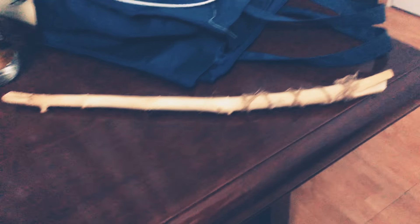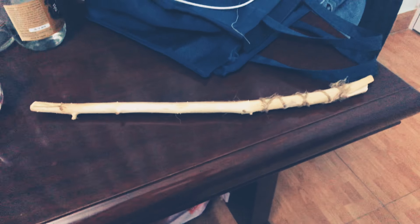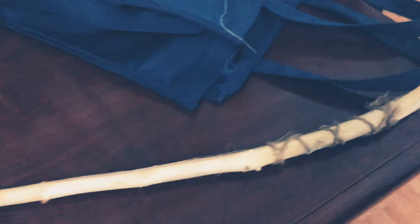Hi guys, Arthur here, and today we're gonna make some videos about my new wand. Here it is, my new wand. My old wand was broken so I made a new one. I made this wand myself — these are ropes.